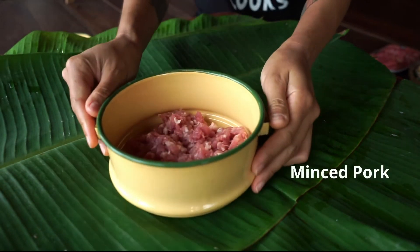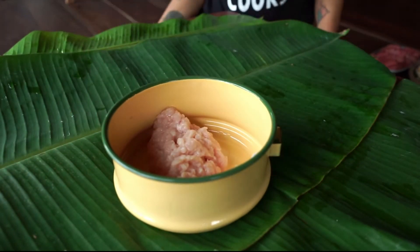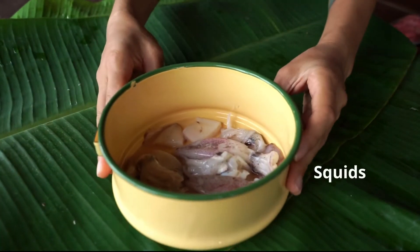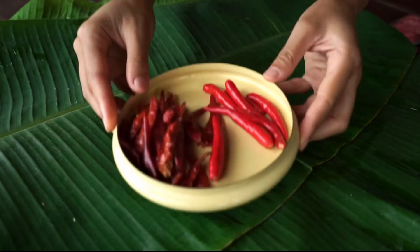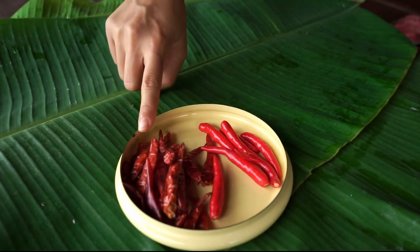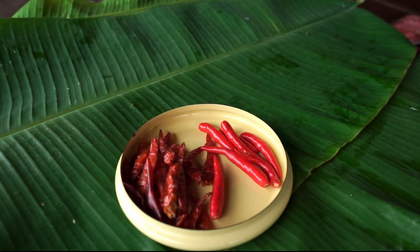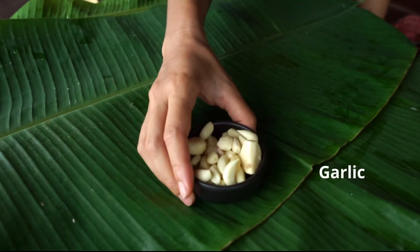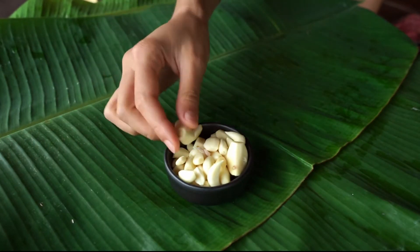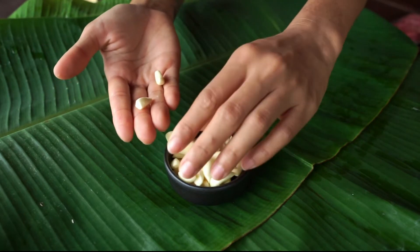For the meat, we have minced pork, minced chicken, fresh prawns, and squid. Next we have chilies — dried chilies and fresh chilies. It is best to use red colour to add a nice colour to the dish. For garlic, we have both Chinese garlic and Thai garlic. You can mix both or you can just use one.